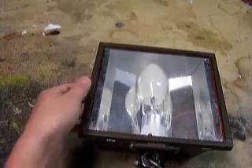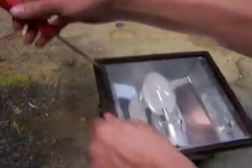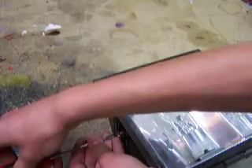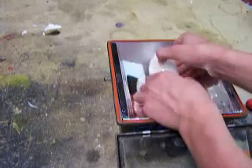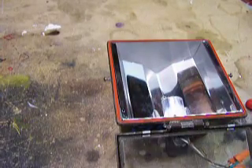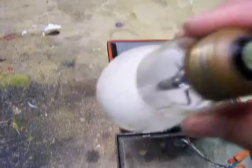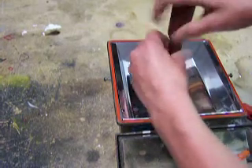Hello everybody, today I'm going to be making a video of my 150 watt high pressure sodium floodlight. I'm going to open it up to show you the inside. I've already loosened the screws up along the sides so I could get in there easier. I have two of these 150 watt units. I put that sticker on there — I know it should probably be yellow for high pressure sodium, but I just wanted a sticker on there.